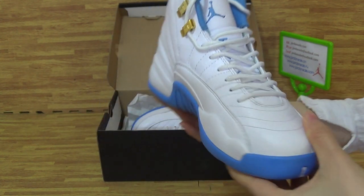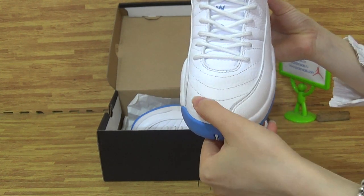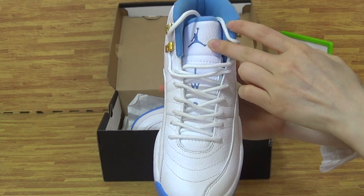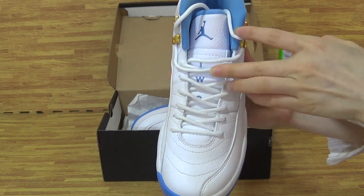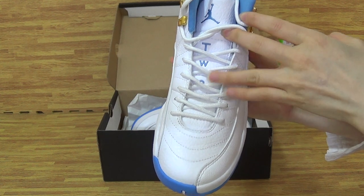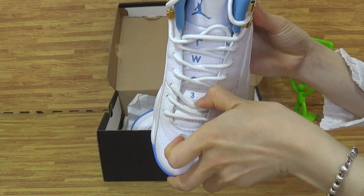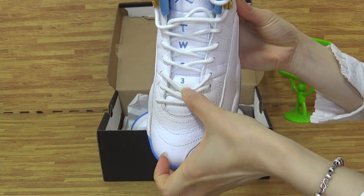Turn into the top box. On the top box you can get the stitching. On the top is a Blue Jumperman and the letters T.W.O. and 3. Like the fence blue.